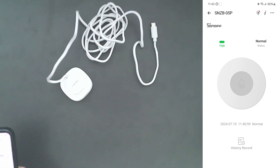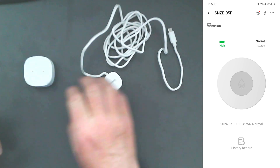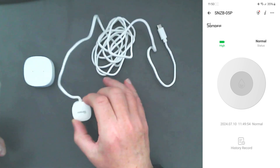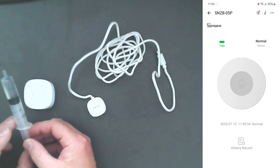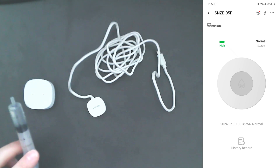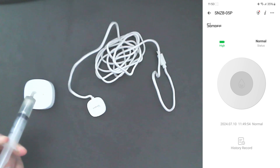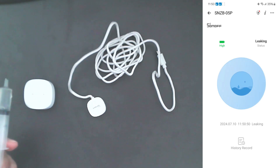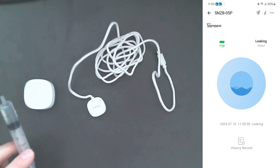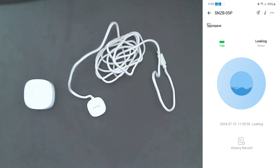I've taken the extension detection cable off the sensor and I've got some water in a syringe. I've set up a notification to trigger through the app on my phone if it detects anything. I drip the water on — and yes, we now have a notification on the phone showing 'drippage' in the app graphic, and a notification at the top of the screen as well. Great, so that works.